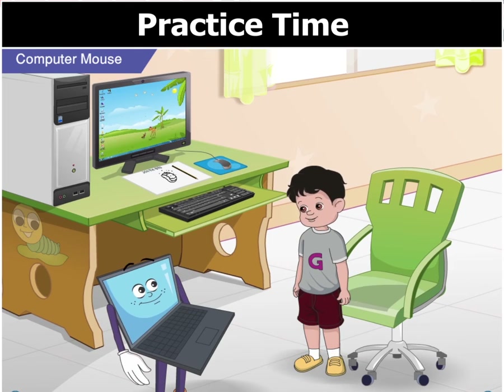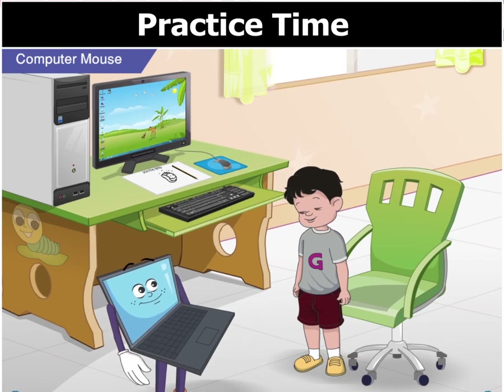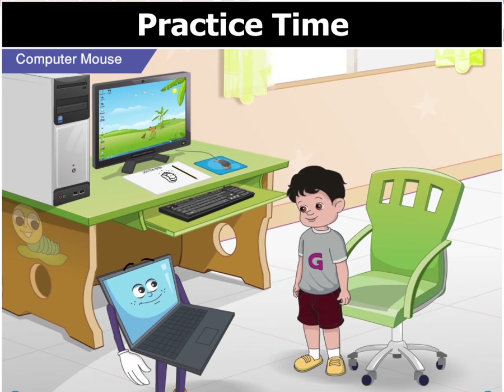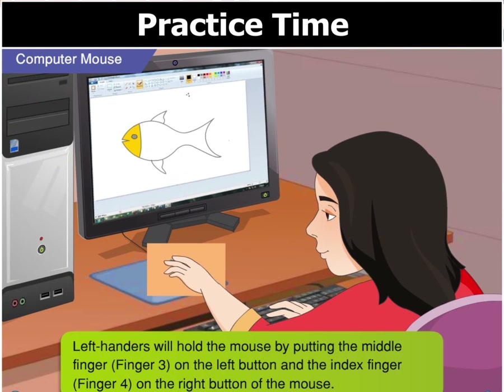Why? Some people are left-handed and some people are right-handed. Look at this picture of our hands on the monitor. This picture shows both our hands with each finger numbered. Reena is left-handed and Arif is right-handed, and each will hold the mouse with different fingers of their hands. Reena will hold the mouse by putting finger 3 on the left button and finger 4 on the right button of the mouse.